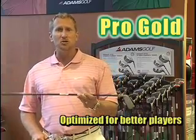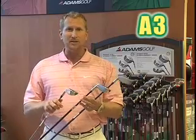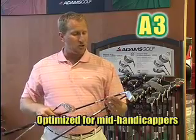This one right here gives you a little bit of a lower trajectory. You can really work the ball with this one. And then looking at the A3 and the A3 OS — the A3 is going to give you a little bit more of a middle kind of bearing shot.